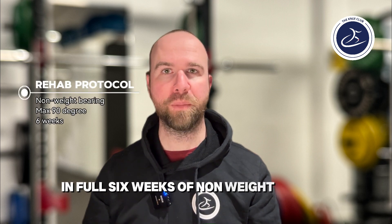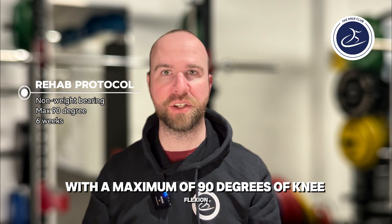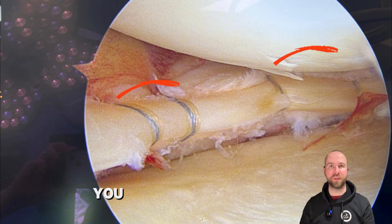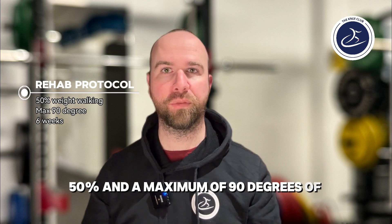The rehab protocol for root repair involves 6 weeks of non-weight bearing mobilization with a maximum of 90 degrees of knee flexion. The medial meniscus has been repaired as well — you can see the stitches here. The rehab protocol for this involves 6 weeks of limited weight bearing at 50% and a maximum of 90 degrees of flexion.